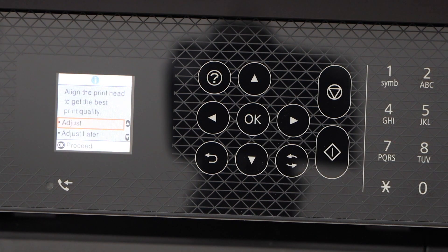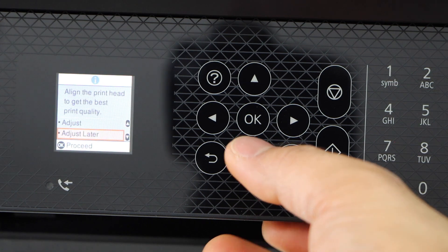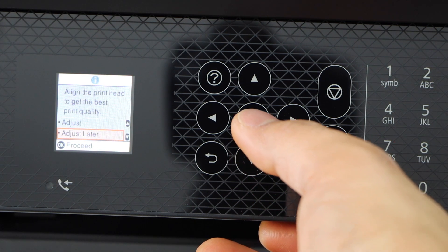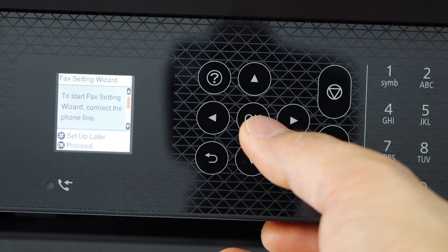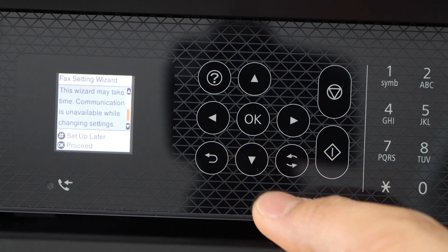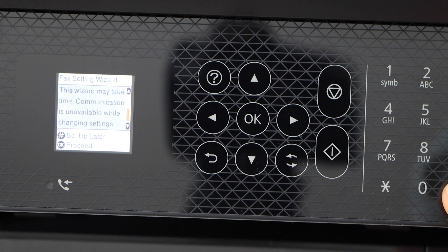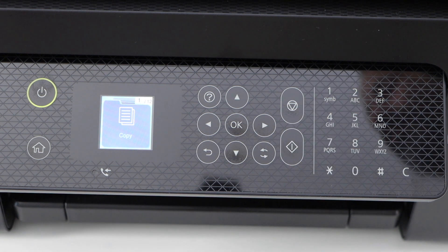If you want, you can adjust the print quality now or do it later — I'm going to click adjust later and then click OK. Next is the fax setting; you can set it up now or later, so I'll do it later. Now we can see our printer is ready for copy.